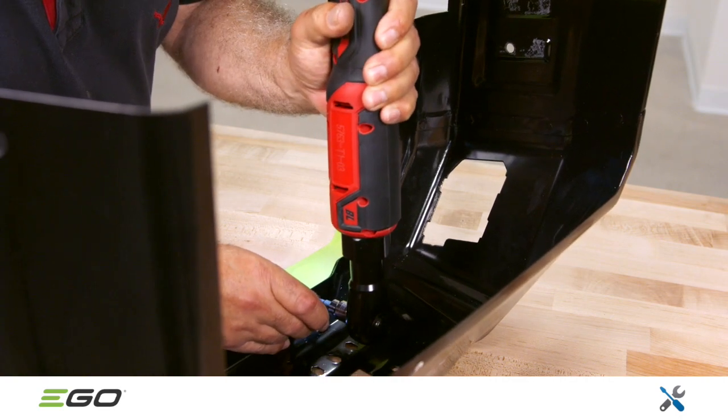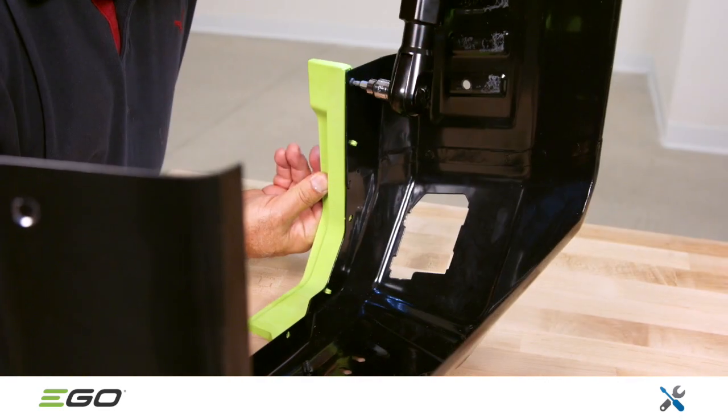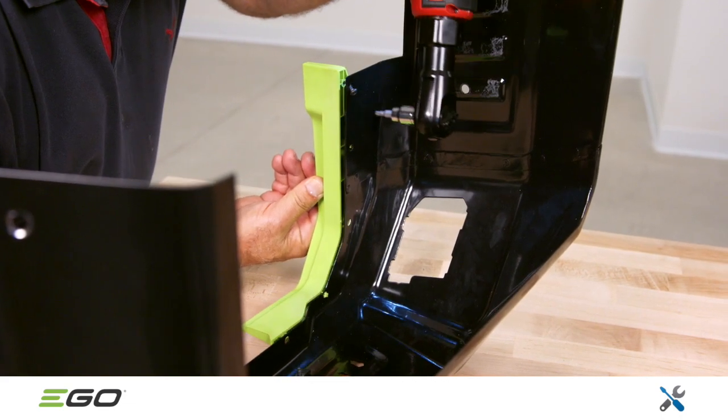The decorative trim pieces are attached to the rear guard with T20 Torx screws. Remove and replace these if needed.